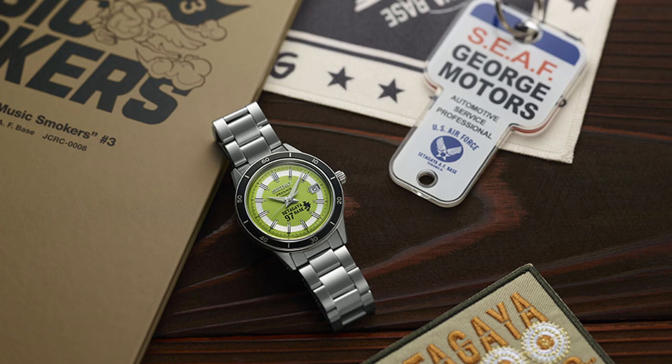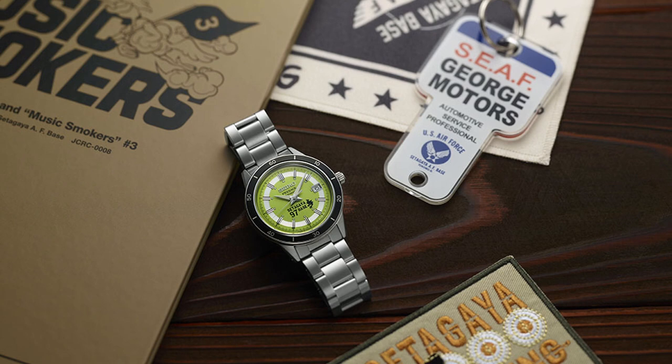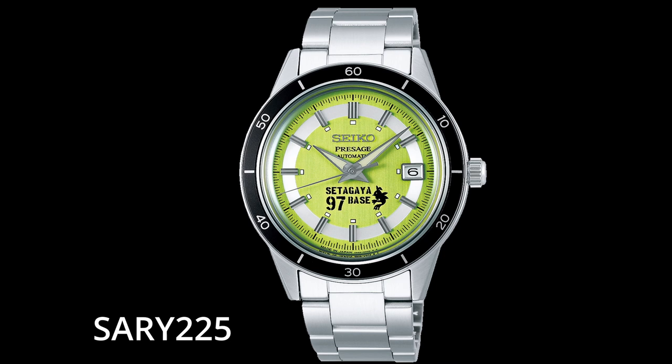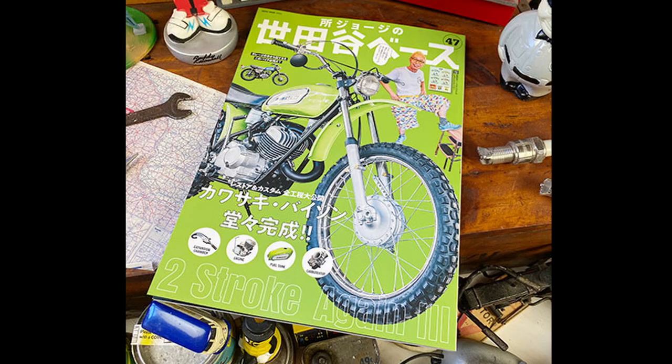Hi guys, welcome back to my YouTube channel. Today we're going to see another Seiko collaboration releasing on November 11th, 2022. This is the SARX225 Seiko Presage Style 60s George Tokoro Setagaya Base collaboration limited edition.